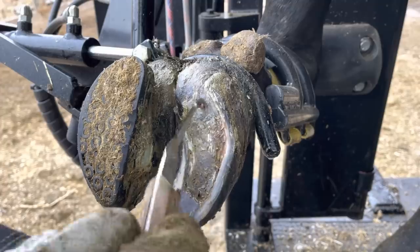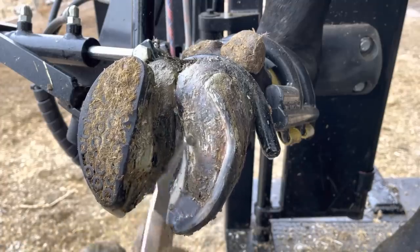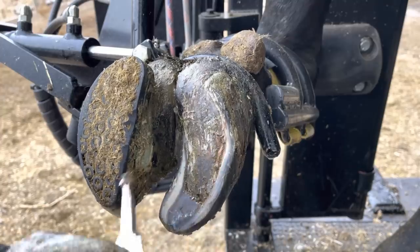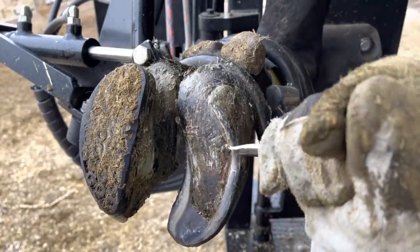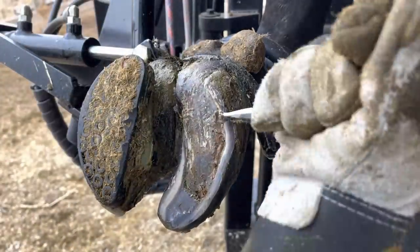Now you may be wondering how sturdy that sole can actually be after just a couple of weeks. But you can see here I can put some pretty significant pressure on that while trying to clean it up without causing much of an issue at all. The sole's not thick enough to bear weight yet — that's going to need a couple more weeks — but it's healed up quite nicely.